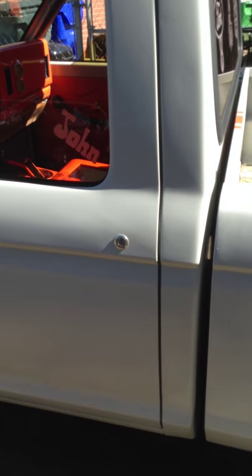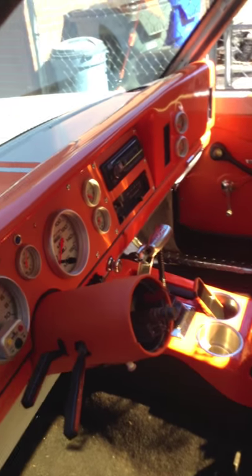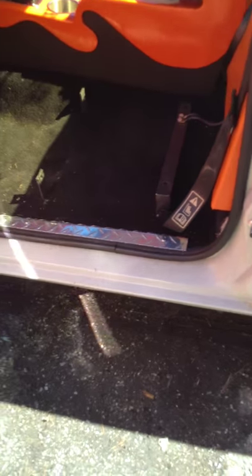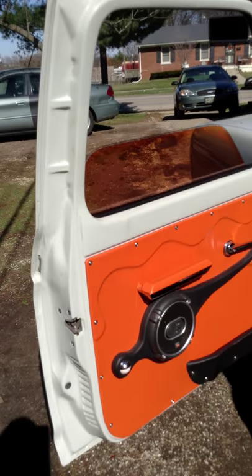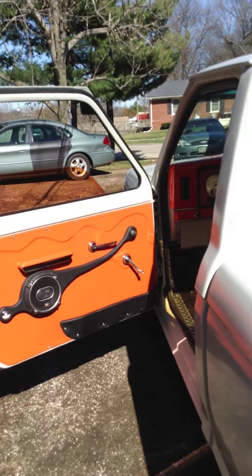Let's go open the door. I can't open the door from outside — let me reach inside here. Got little door poppers right there. The only way you're going to get in this thing is if you have a key through that keyhole you saw on the door. I got it rigged up — if you turn it, it pops open.